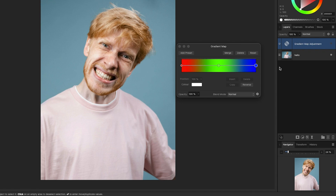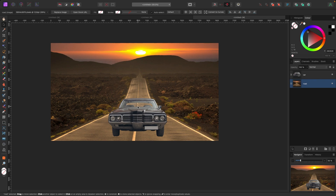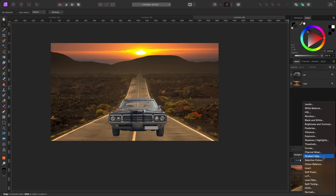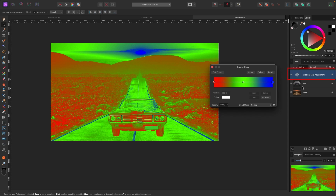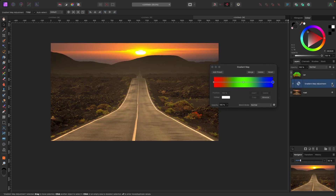The cool thing is when you put multiple photos together, you can take the gradients from one photo and put them into another so some of the tones match. For example, I've got a photo of a car on a sunset road. If I turn the car off you can see it doesn't look like it belongs there because the tones are off. So I'll pull up a gradient map and apply it to this car by going to my adjustments and clicking on gradient map, then clicking and dragging it on top of the car layer.